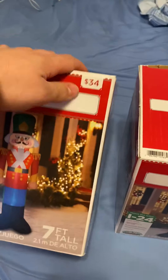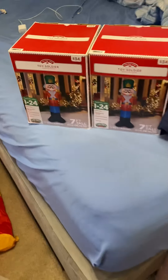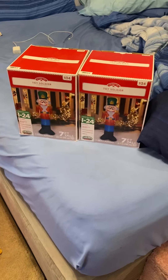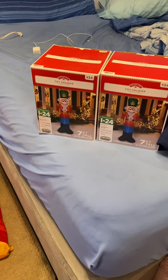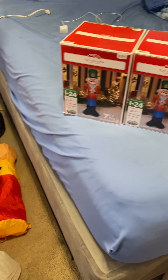Now, I didn't pay $34 for all three — I think it was $20 or something like that, because it was like half off or something. It was like $25 total.